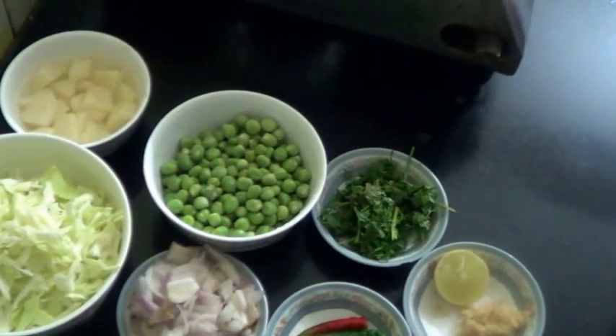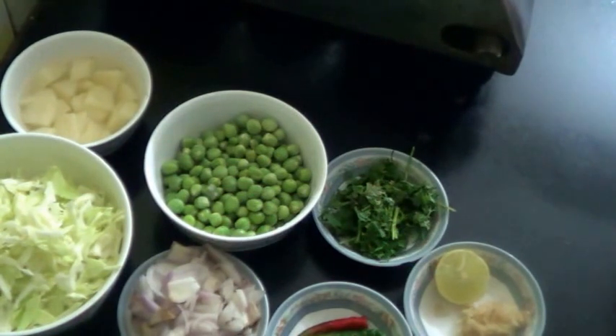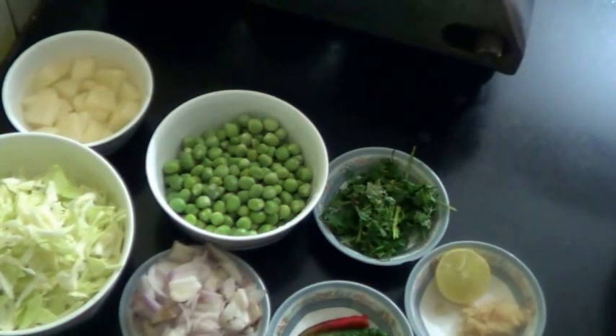Hello and welcome. Today I am going to show you a vegetarian recipe that is cabbage and green peas sabji, or gobi matar sabji.